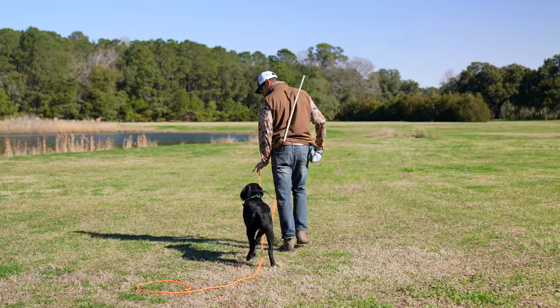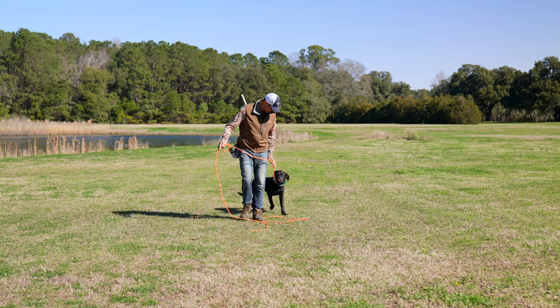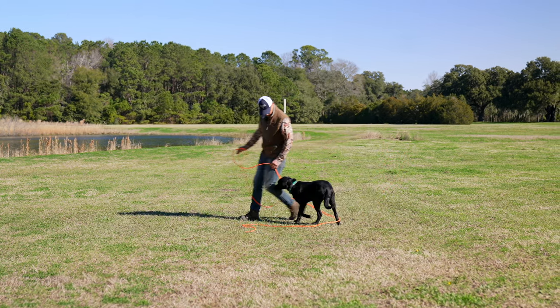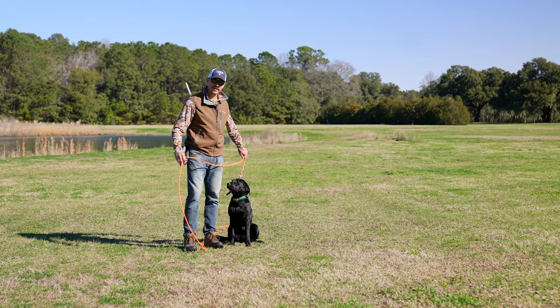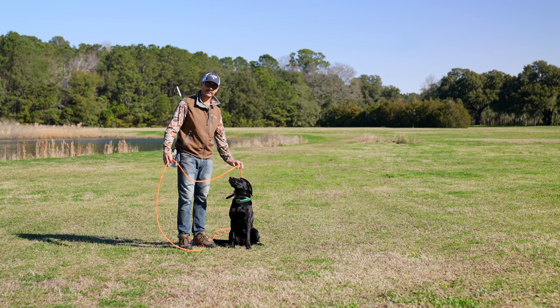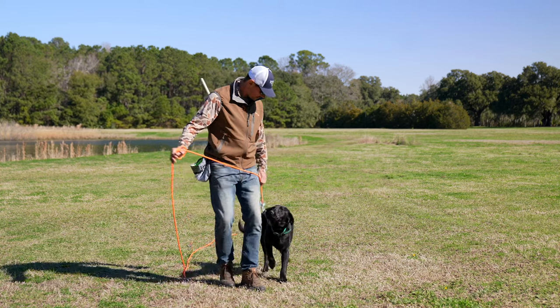If she's out of heel, I'm going to do a little baby pop. I'm going to turn into her. As soon as I say sit, I'm applying upward pressure on the lead. As soon as the butt hits the ground, I relax the pressure.